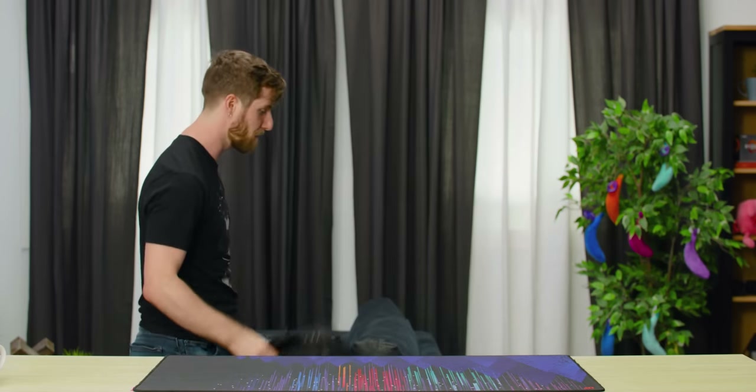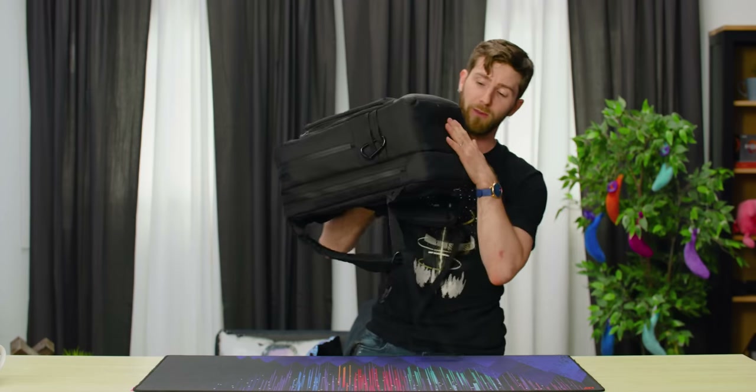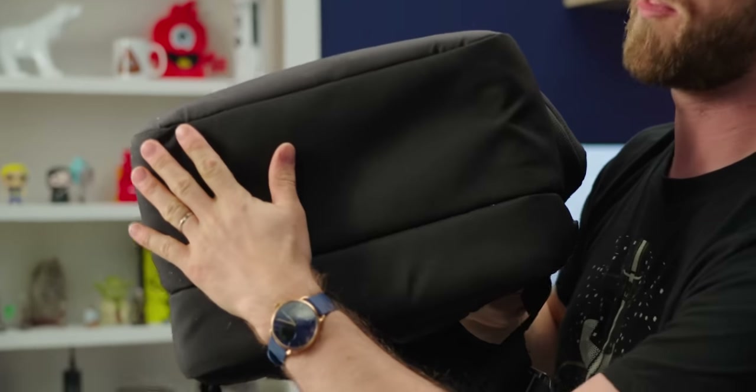Standard abrasion resistance wasn't enough for a careless boy like me. I get home at the end of the day and I'm like, see you later, backpack. So this is another point of failure I've seen before. The entire bottom of the bag is double-layered — you manage to wear through this dragging your bag around, there's a whole other layer there for you.